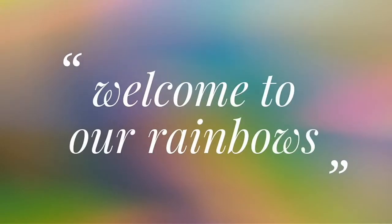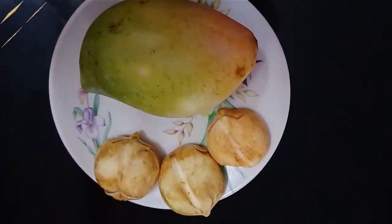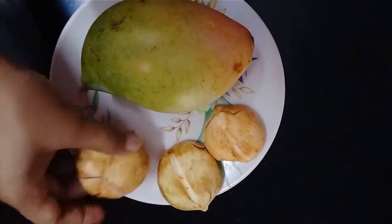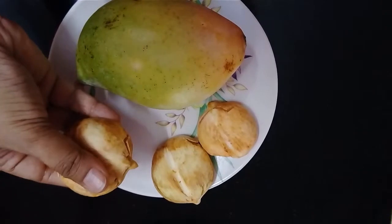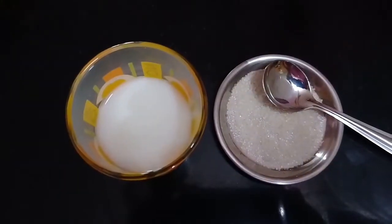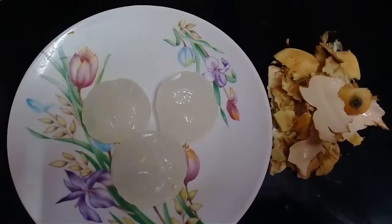Hi Andy, welcome to our Rhymbos. Today we are going to make a smoothie. You can use mango, milk, and sugar.